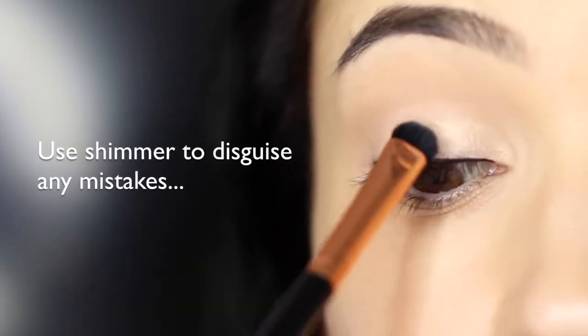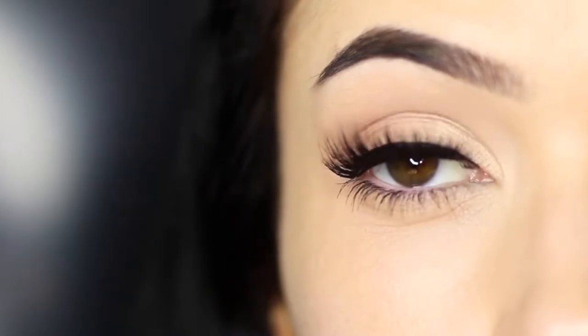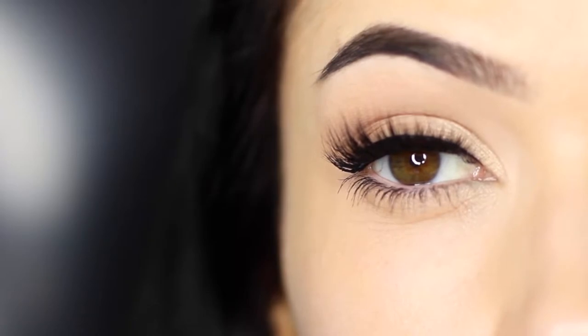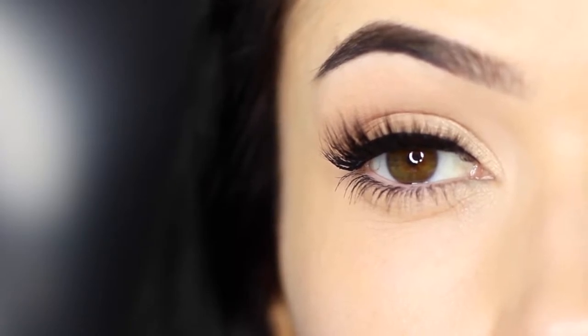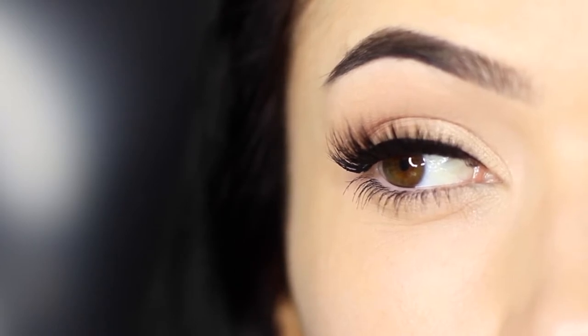And there you go — that is the finished look. Just add some mascara and your lashes are going to look really thick, or you can apply some falsies and they're going to blend really nicely. Either way, this invisible eyeliner technique is perfect for beginners, so give it a try. Master this and then we'll move on to doing wings later.